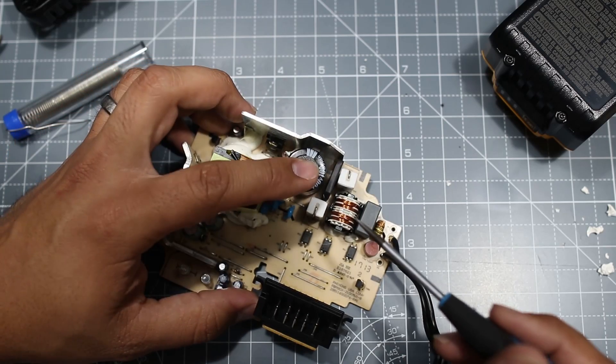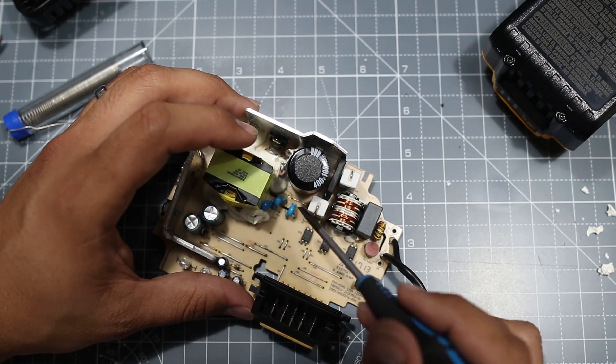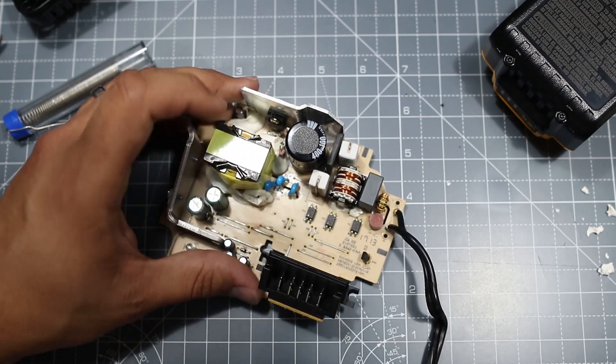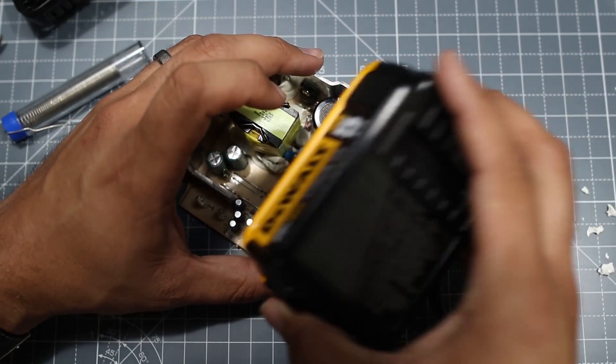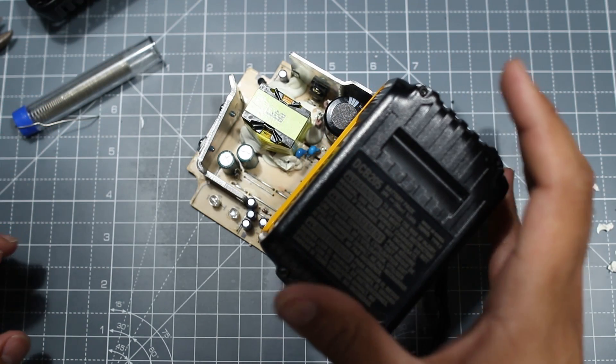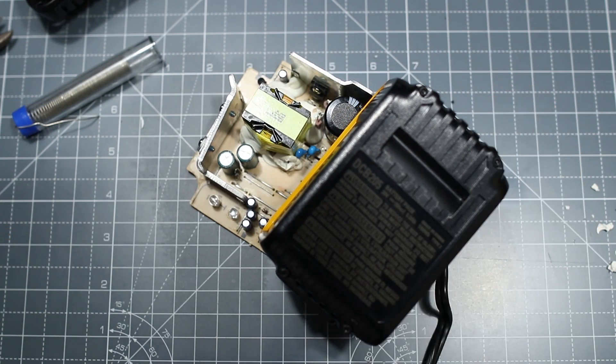I had to extend the capacitor's connections as they were just a little bit too thick and too short. I'm going to test everything before closing it up, so I'm connecting the battery on — just like that. Now let's plug the charger into the wall socket and switch it on. And there you go! Switching it off and back on again — working 100%. Now I can flip it over, cut off all the connections, and assemble everything.